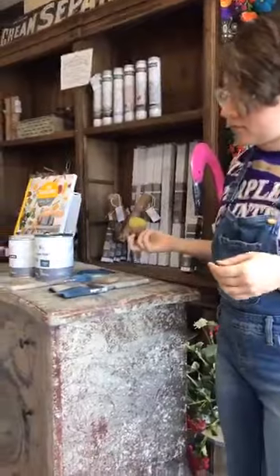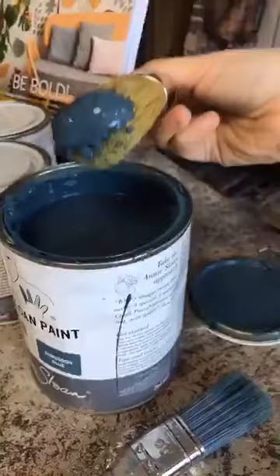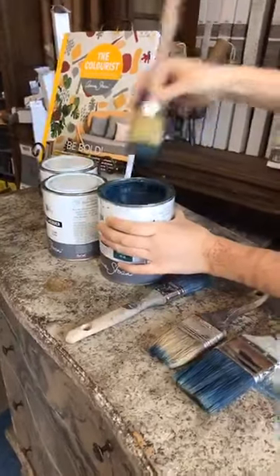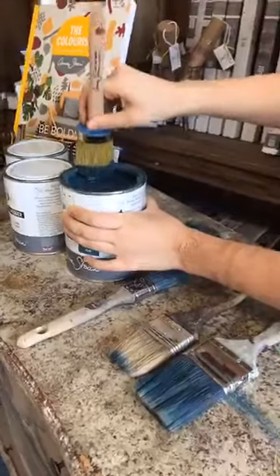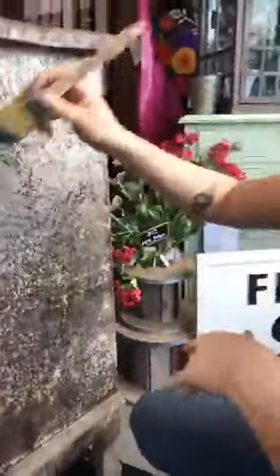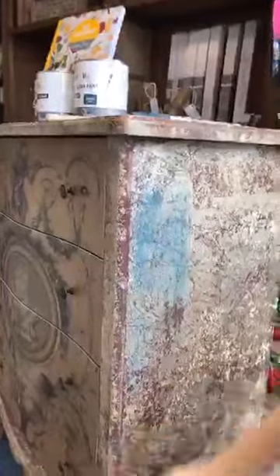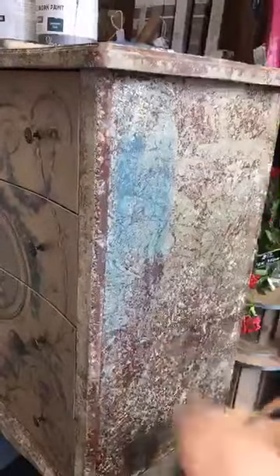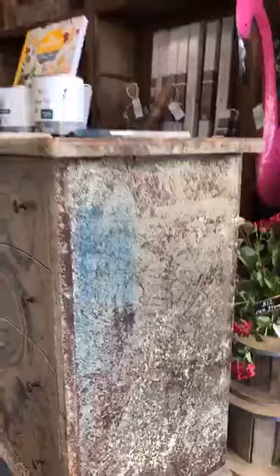We're going to do the sides and the top so we don't have to worry about taking the drawers out. Using the Annie Sloan small dome top first — I've got a little bit of paint on my brush, not too much, and I wipe it off on the edge of the container a couple times. You can also offload onto a towel. Then using a really light touch, just feather it on, and always be conscious of your brushstrokes — sometimes alternate starting from the top or bottom.